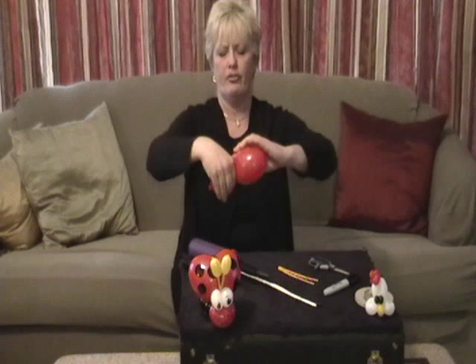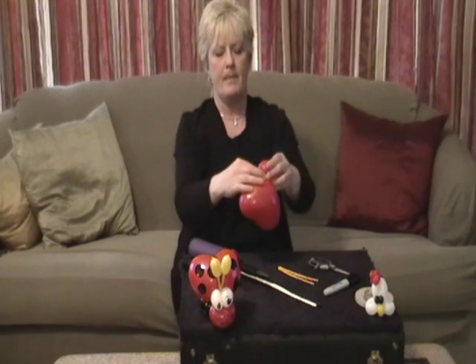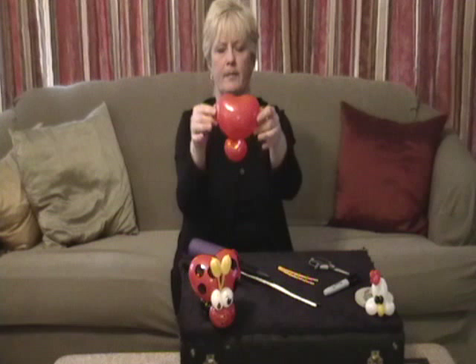Just take the heart, blow it up, give it a little pinch twist so that you have a head. I take it and then I make a pinch twist, and it will look something like this.